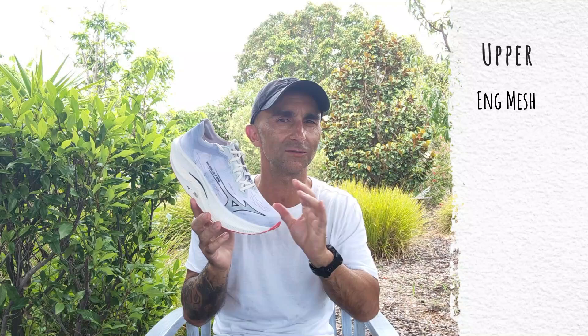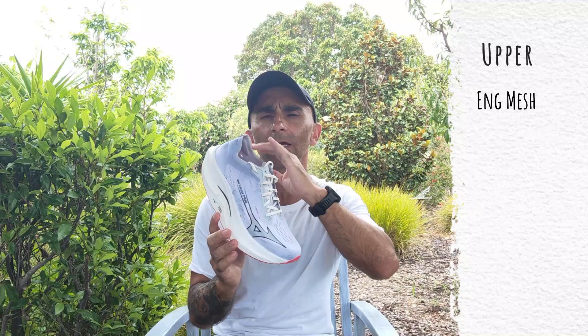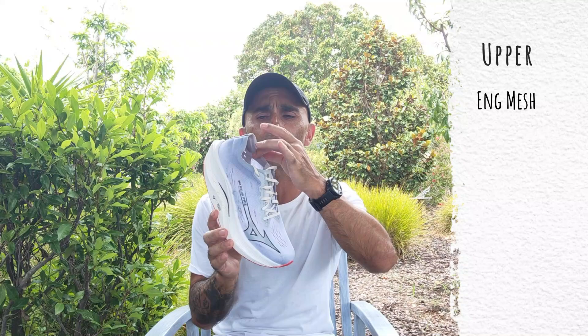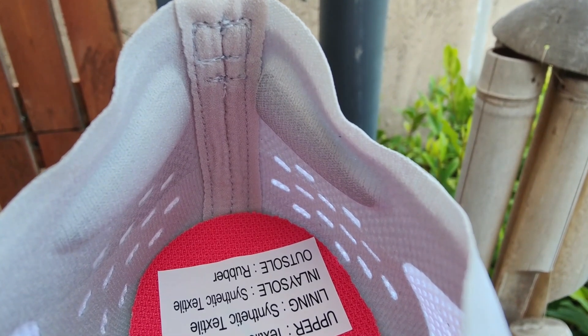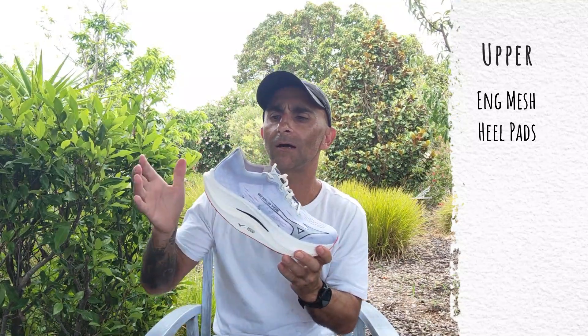In the upper they're using an engineered mesh that is pretty similar to the previous version — they've probably changed where the breathing holes are, but the material itself feels very similar. It's nice and light, very breathable, with that race-like feel. Padding-wise they've gone away from what they had in the previous version — there was a little bit of padding just around the heel cup. Now they've just got two pads in the back of the heel counter, very similar to what they use in the Adidas Adizero series.